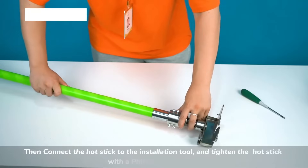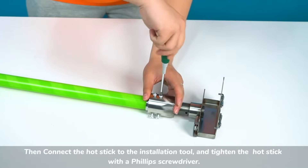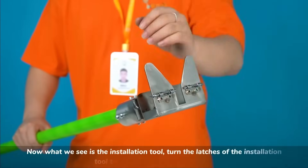Connect the hot stick to the installation tool, and tighten the hot stick with a Phillips screwdriver. Now what we see is the installation tool.